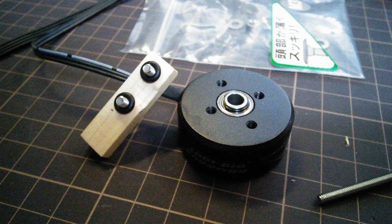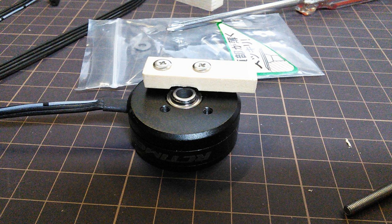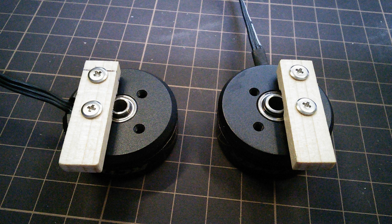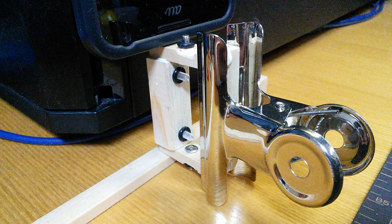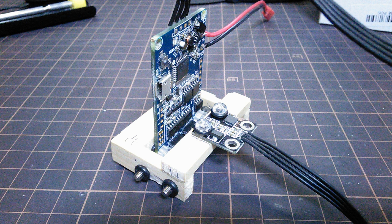I cut the little pieces of wood into even littler pieces and drilled some holes to mount onto the motors on one side, and stuck it together in a frame so that it could go between the motors and the controller board.